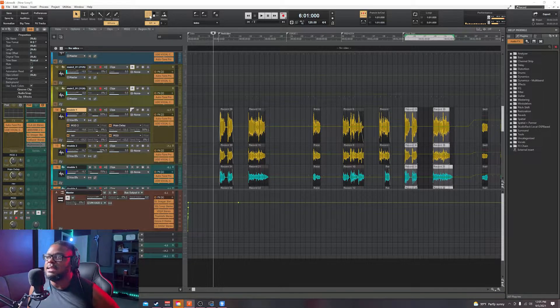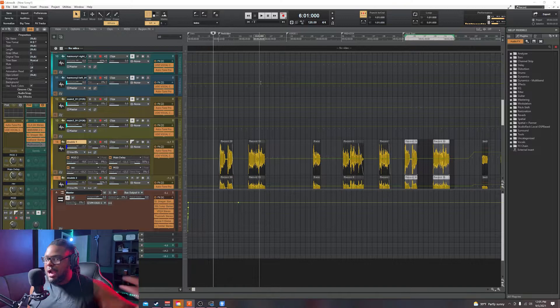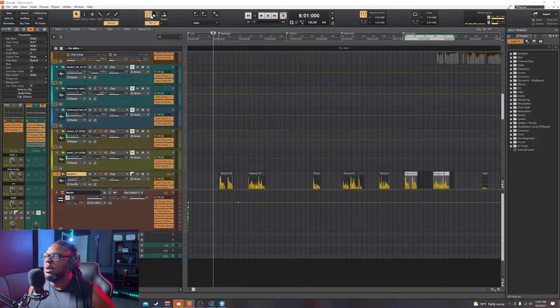Say my hook is going to be eight bars and my verse is 12 or 16 bars — I know after that another eight bars comes in, and that repeats again for the second verse, then another eight bars. So as long as you know how to count your bars and know when your hooks come in, this is going to be a piece of cake. Make sure snap is on, right-click and change it to 'Whole' as well, and snap to grid.